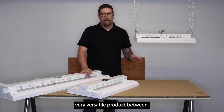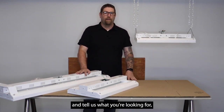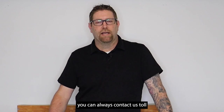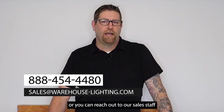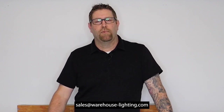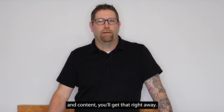This is a very versatile product between all the different sizes, lumen outputs, mounting options, cords, plugs, and sensors. If you call in and tell us what you're looking for, you're going to be surprised because we can pretty much handle anything you throw at us. You can always contact us toll free at 888-454-4480, or reach out to our sales staff at sales@warehouse-lighting.com. I really appreciate you guys tuning in. Don't forget to like and subscribe so every time we put out new product content you'll get that right away. Thank you very much, have a great day.